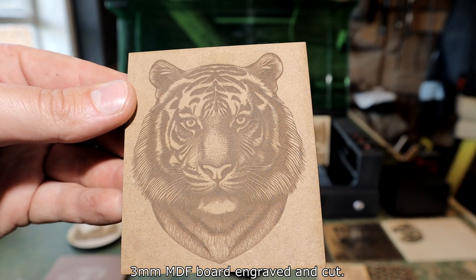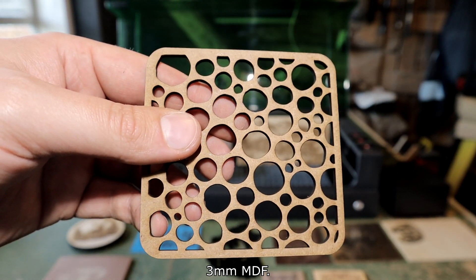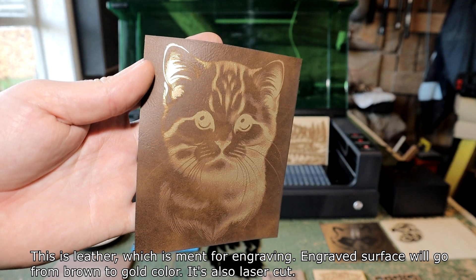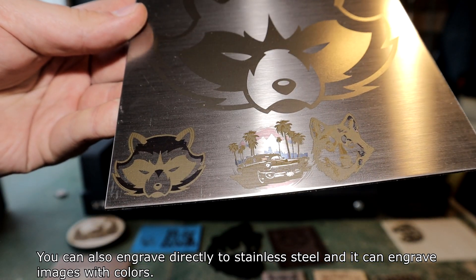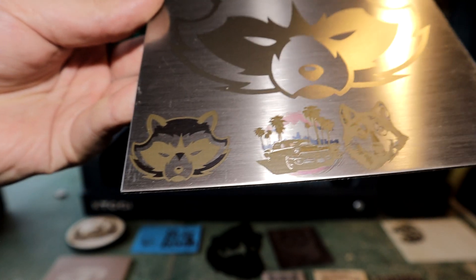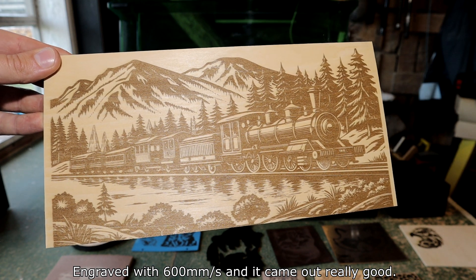The edges look good. 3 mm MDF board engraved and cut. 6 mm plywood engraved and also cut. This is leather which is meant for engraving — the engraved surface goes from brown to gold color, and it's also laser cut. You can engrave directly onto stainless steel and it can engrave images with colors — different tones are engraved with different power levels, and the heat changes the metal color. Nice dark color engraving on plywood, engraved at 600 mm per second, came out really good.